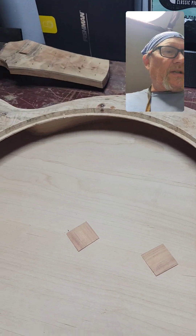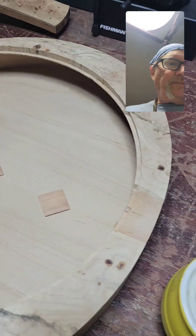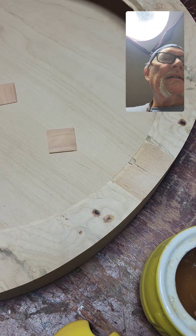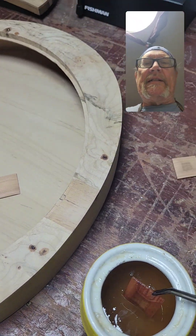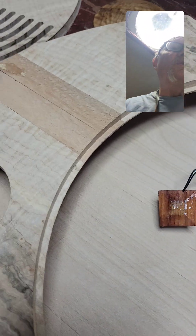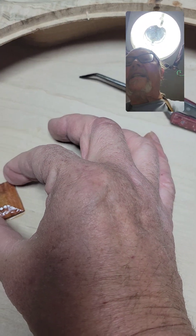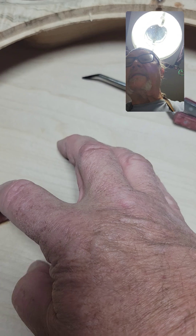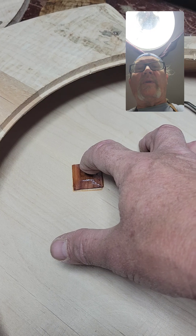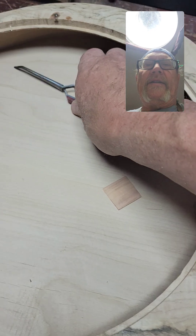Now I need to sort of stop talking and get this going so that the hide glue is still hot. Or at least I can talk but I have to move. I just soak the whole thing because I actually do want the entire thing to shrink. And I really don't even need clamps — all you need to do is press it on a little bit firmly and the glue itself, as it dries, will pull it tight to the wood.